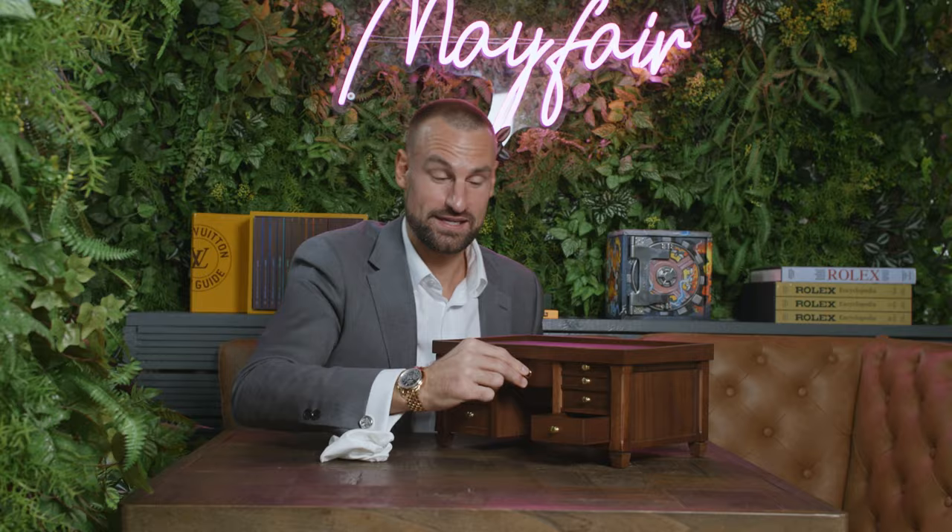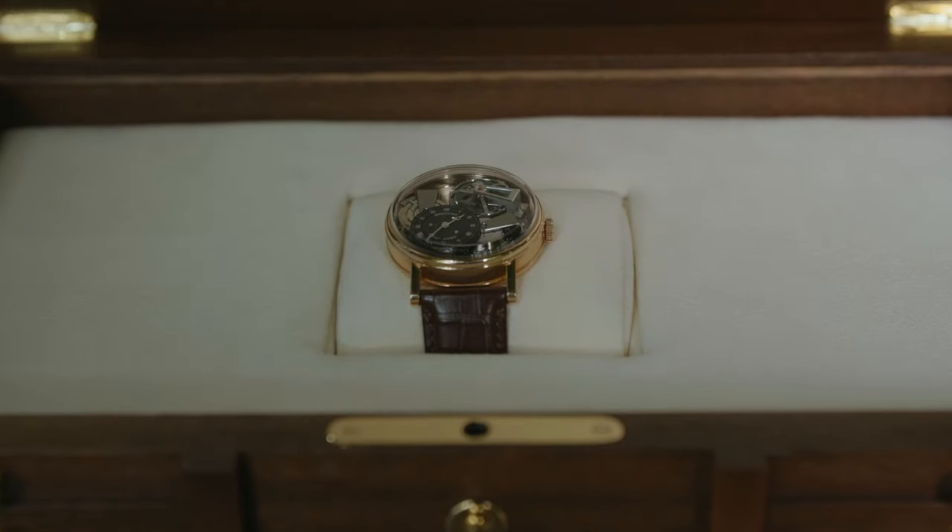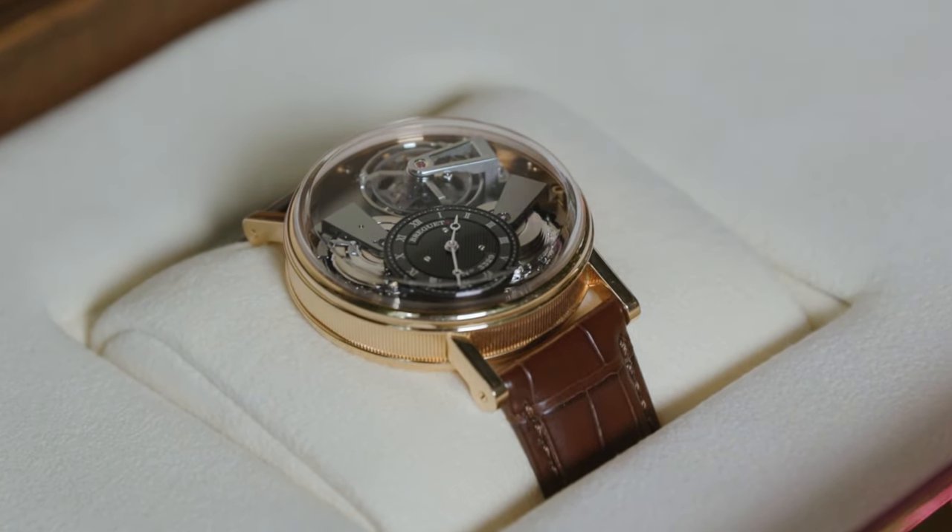If I pop that in there it's a working mechanism so it is actually locked. Unlock and there we have it — the best watch box in the game that I've certainly seen in my time.